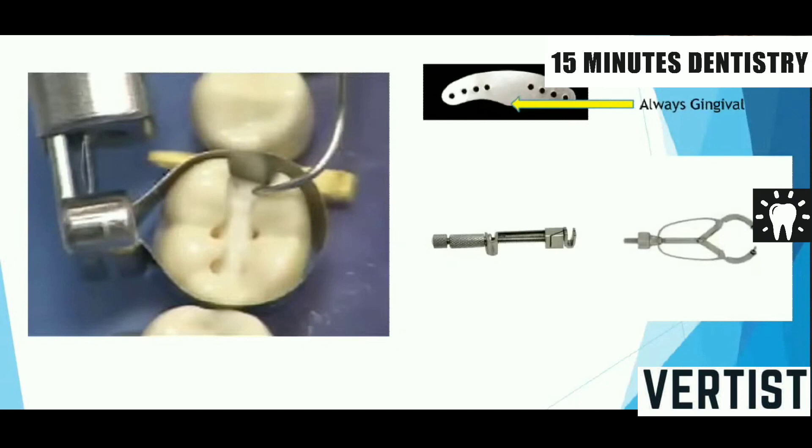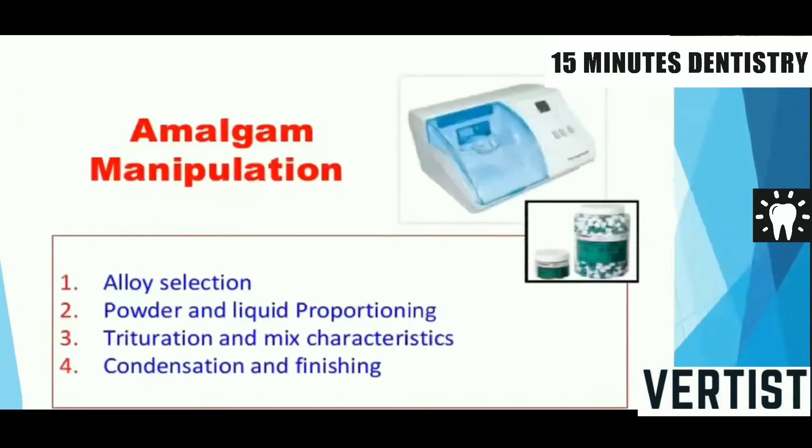Second, the concavity of the Ivory matrix number one retainer should always face the occlusal surface of the tooth. So the two important things to check before asking the examiner to assess the preparation: one, the band elevation should face gingival; and two, the concavity of Ivory matrix number one should face the occlusal surface.